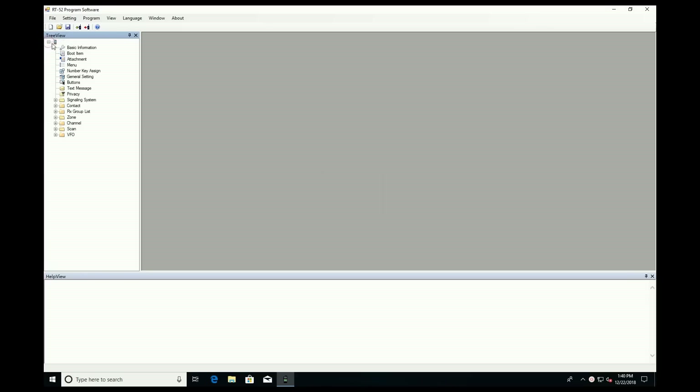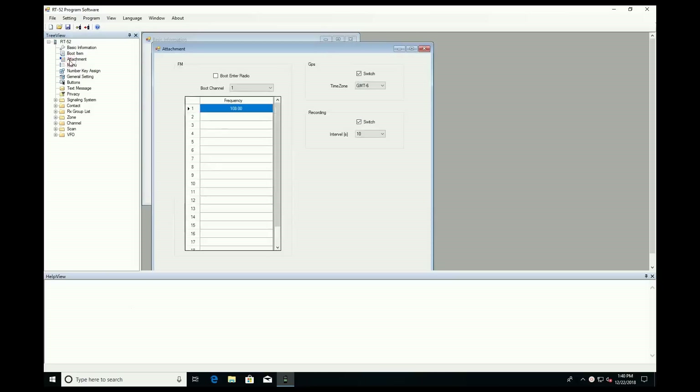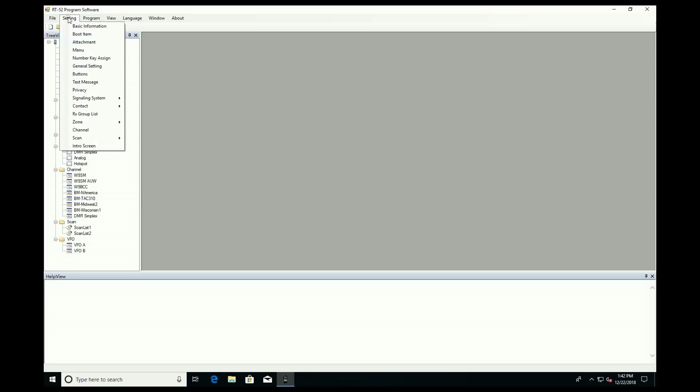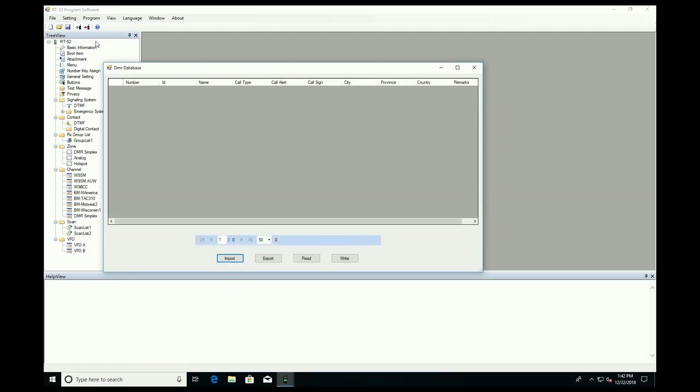Moving into programming, the RT52 software is similar to other DMR radios. If this is your first DMR radio, I do have a video that goes through the steps in creating a code plug — you may want to check that out. One key difference I found with the RT52 is that you can add up to 100,000 private contacts to the radio, and the private contacts are separate from your group call contacts.